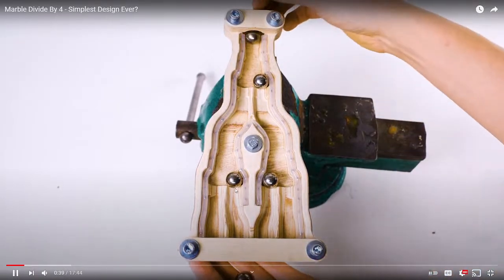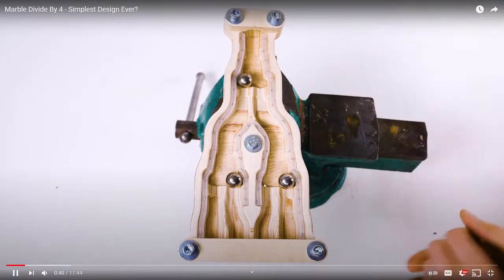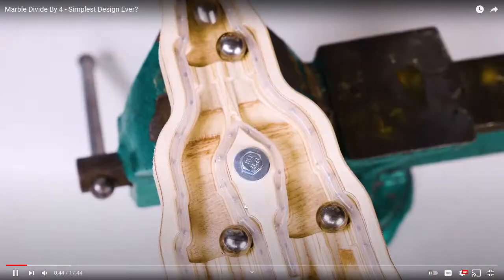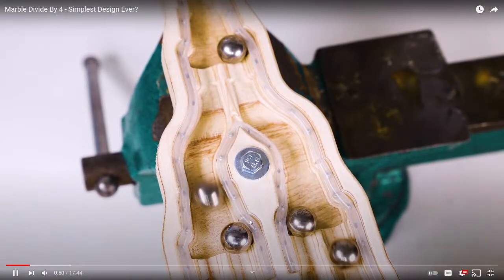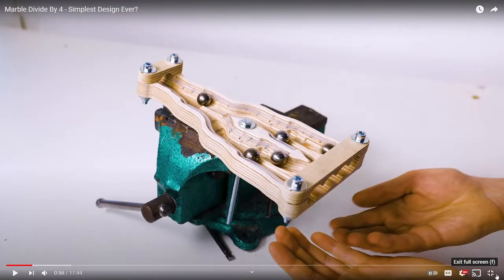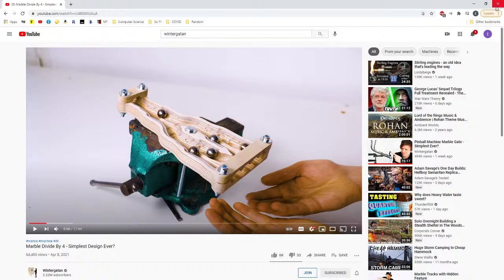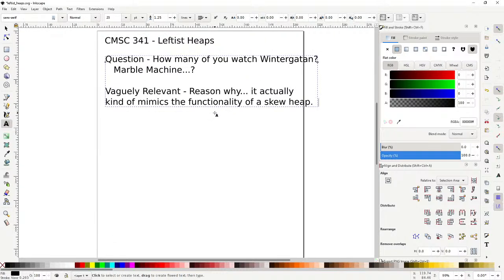Just imagine the marble is the thing on the right or left. If you see a marble over here, that's the thing on the left side. As soon as the marble gets flipped, what that means is they swap the two pointers. So it's kind of a physical representation of skew heaps. You could actually build almost a physical model of a skew heap that way — at least the insertion for a skew heap. I don't know how you would do deletion.